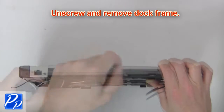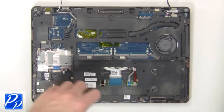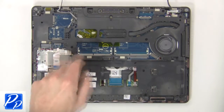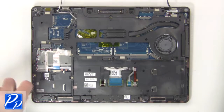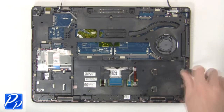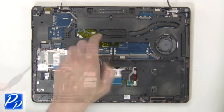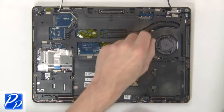Next unscrew and remove the dock frame. Now unscrew and remove the remote storage.